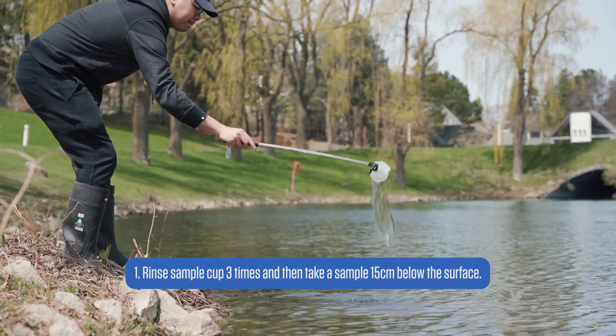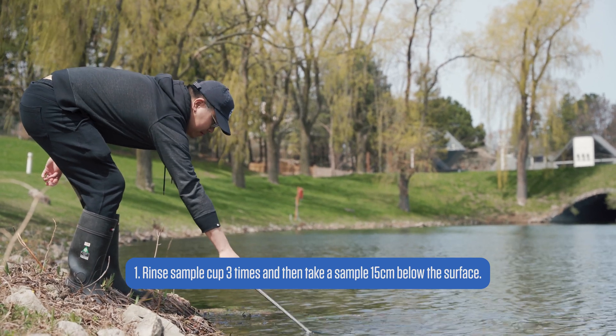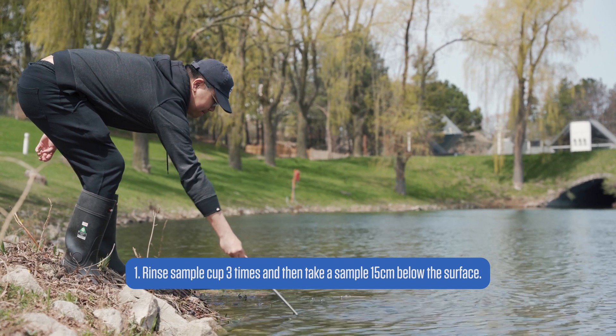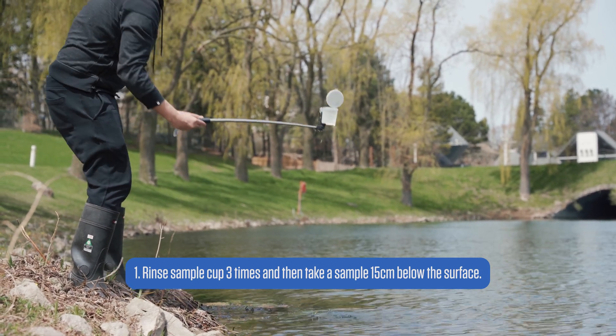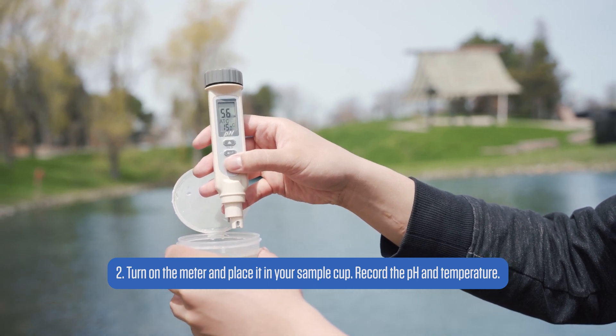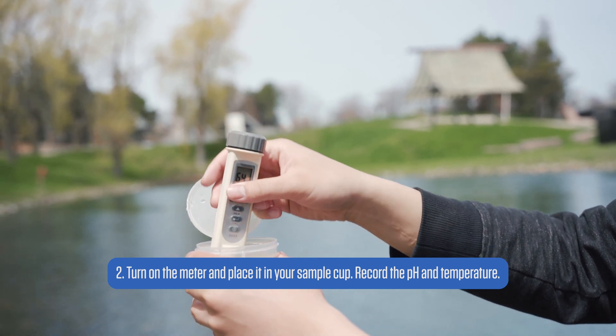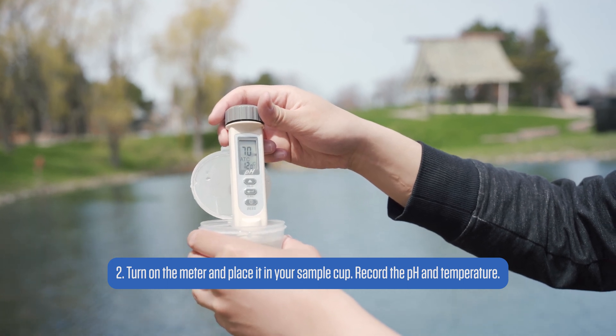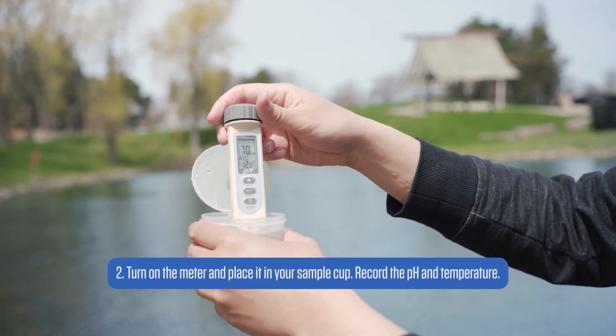To take a measurement, let's first get a water sample. Make sure to rinse the sample cup three times before taking the sample. Then simply dip the meter into the water and wait for the number to appear on the screen, and wait for it to stabilize before recording the number. You can even press the HLD or hold button to freeze the reading so you can take notes without it changing.